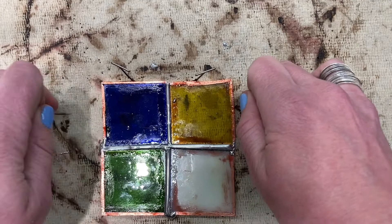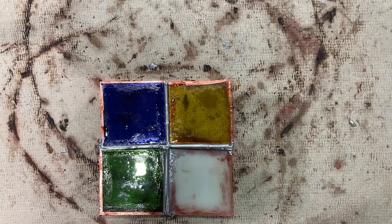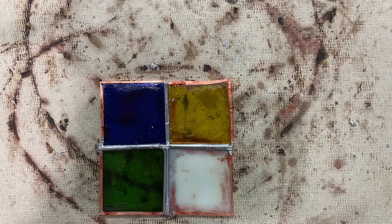You'll see that some of the solder will have kind of seeped through to the other side — it will have leaked through to the back of the panel. You'll basically just repeat these steps on the reverse side; again, you don't need to worry about the edges yet.